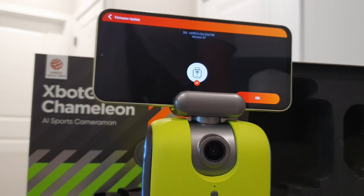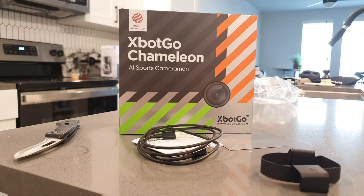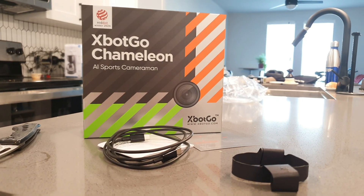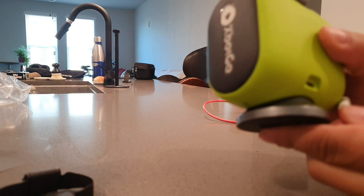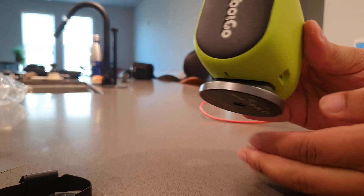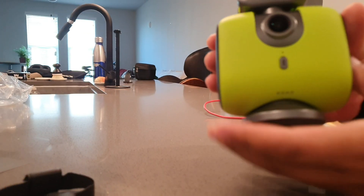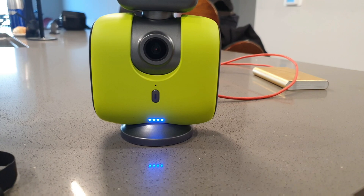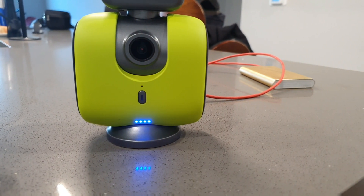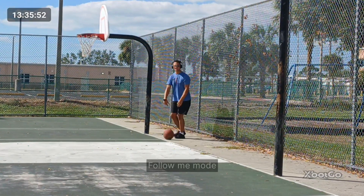You also get the X-Bot Go app with ultra-wide 120-degree field of view and 360-degree rotation, which is going to allow you to basically not miss a moment. It has a 6,000 milliamp-hour battery with eight hours of battery life. This thing has the ability to do jersey number tracking and gesture recognition, so it's pretty intelligent when it comes to the software. It records up to 4K 60 frames per second, which is an upgrade from previous models, and it has 95% tracking accuracy.